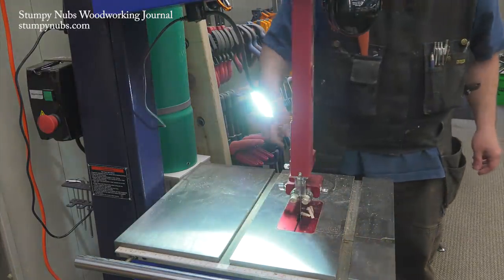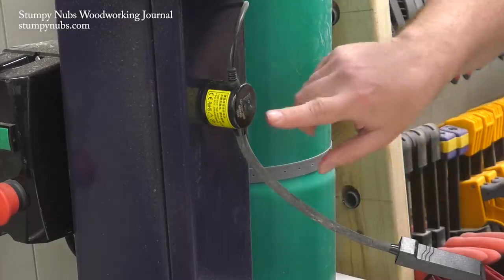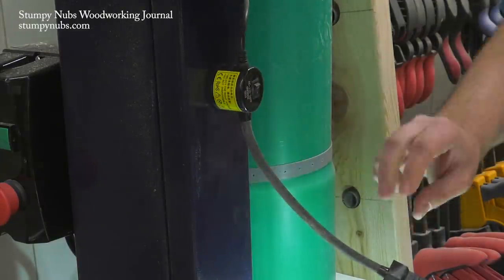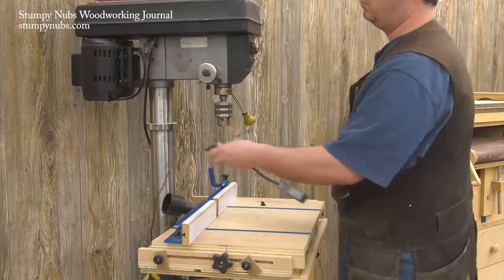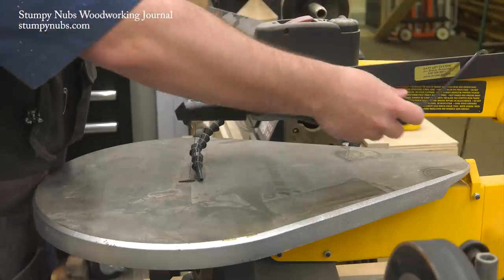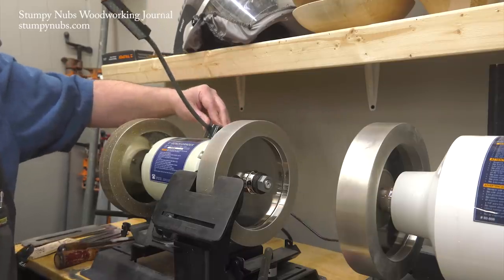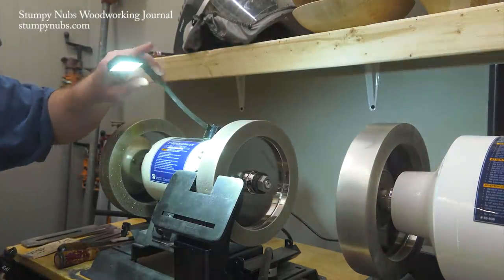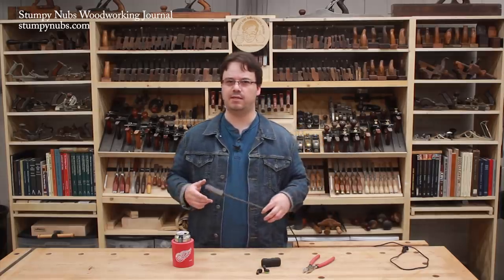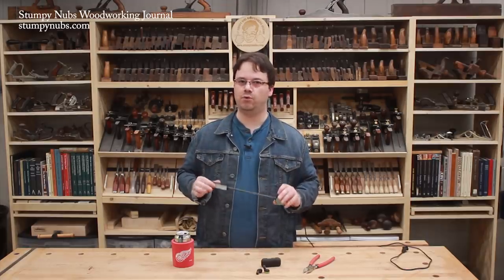The LEDs put out 200 lumens of daylight color and last about 20,000 hours. They plug in so there's no batteries to worry about, and the magnetic base generates about six pounds of pull — more than enough to keep it firmly seated wherever you want to hang it. The flex shaft makes it easy to get light where you need it and keep it there. It comes with a one-year warranty and Ken over at woodturnerswonders.com is great to deal with. I try to include products from small businesses like this as much as I can, and this is definitely one worth checking out.